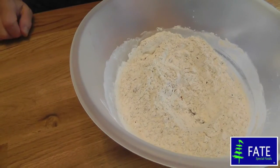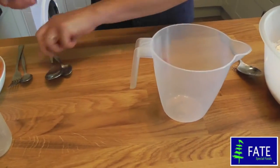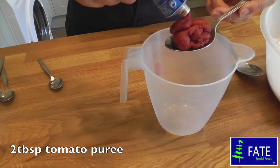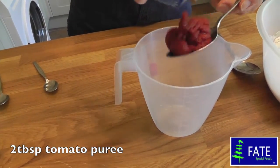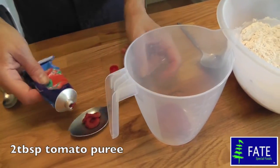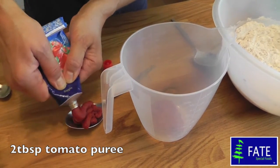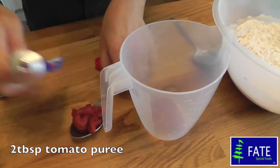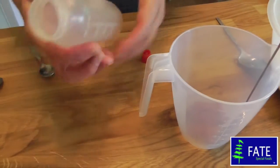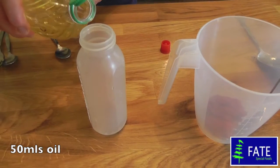Now prepare your liquids. Take a jug and add about two tablespoons of tomato puree. Then measure about 50ml of oil — I'm just using vegetable oil here, but you can use any oil you like.